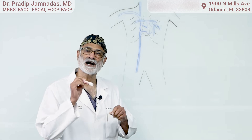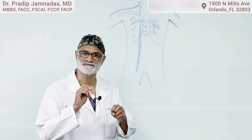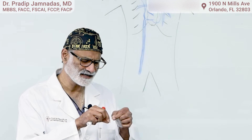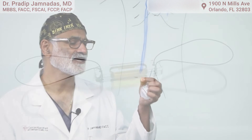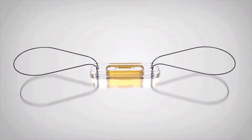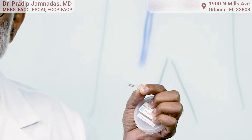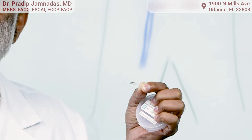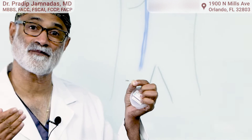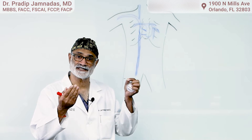This tool is called a CardioMEMS pulmonary artery monitoring device. It is a tiny clip — it measures about three millimeters by about eight millimeters at most — and it is suspended in the pulmonary artery. That's the place in the lungs where water builds up from. So when the pulmonary artery pressures go up, the patient goes into pulmonary edema.